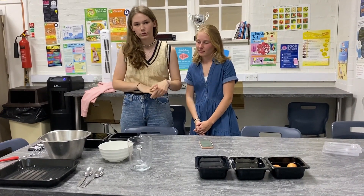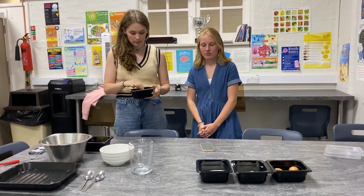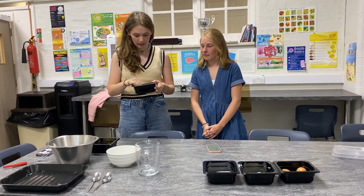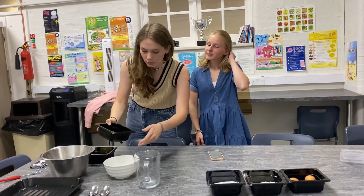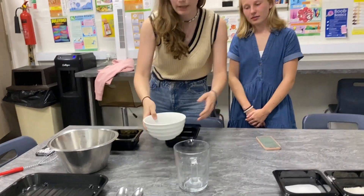The first thing you have to do is take your chocolate and put it in really little pieces, but the kitchen already did it for us. So we have this — you put it in a bowl, put it in the microwave, and let it melt.